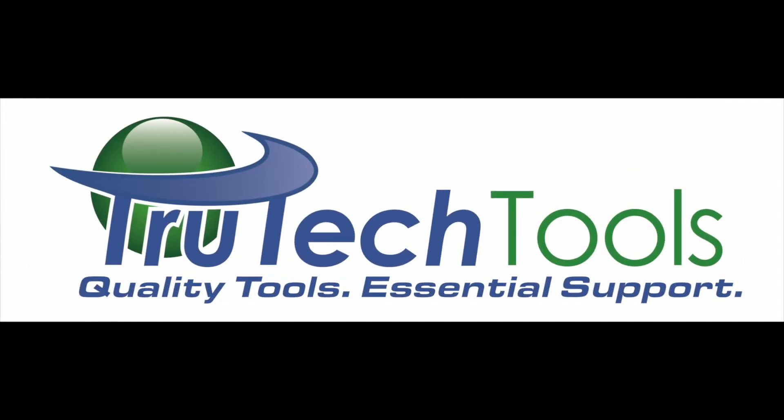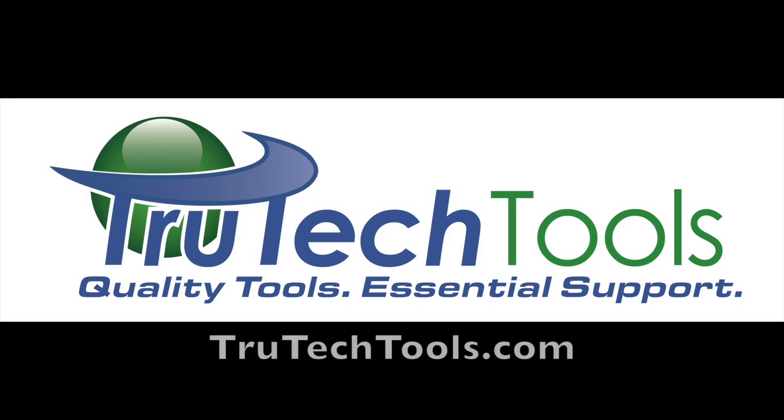Sponsored by TrueTechTools.com. Quality tools, essential support.